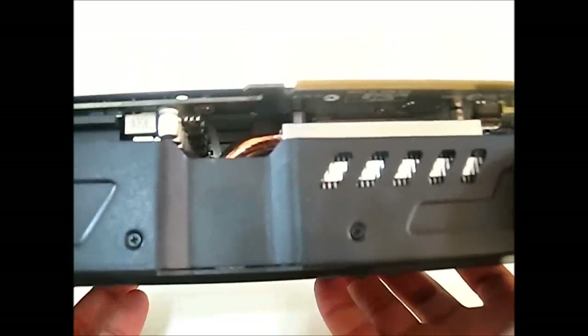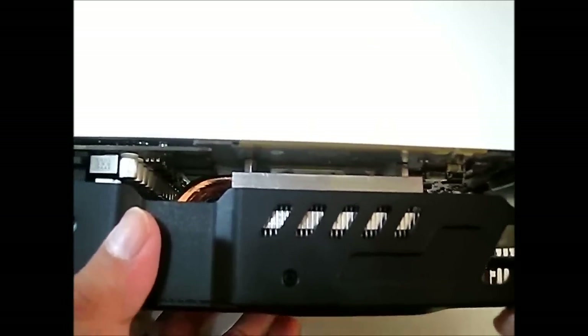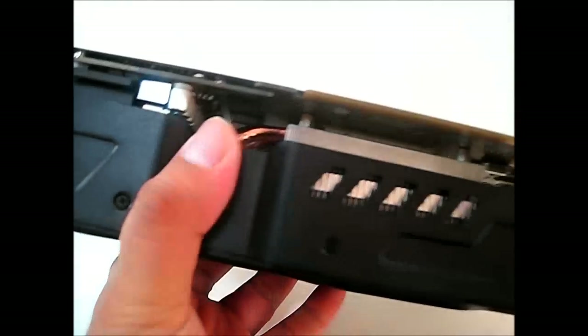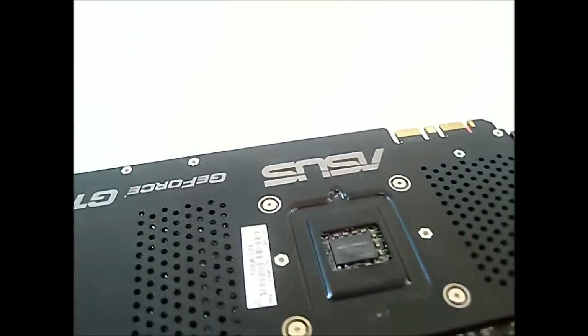You can actually see how thick the cooling solution is compared to the graphics card — it's rather heavy too. Importantly, without the backplate that Asus has included, the card would actually bow down under its own weight. It's a good design decision that Asus included a backplate, which was not available in the reference design.